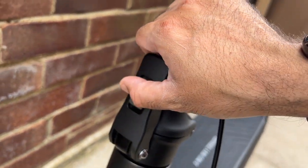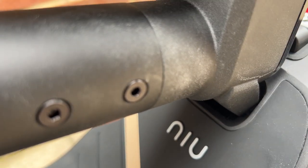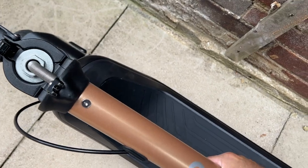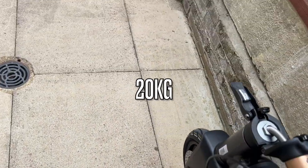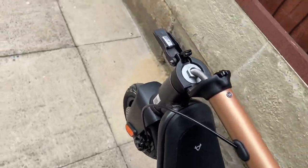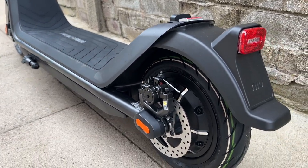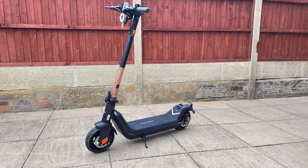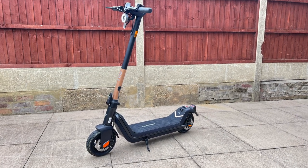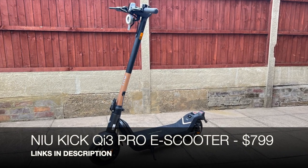Folding up the scooter is dead easy. Just release the front latch, drop the handlebar all the way down, and press the button located at the rear — the main bar will lock into place. You can now carry this scooter around at your leisure, although it does weigh around 20 kgs. Overall, a well-made, well-designed scooter. It's quite powerful and handles hills with ease. You've got quick acceleration, a smooth drive, and a decent top speed. That was the new KICK QI3 Pro — impressive ride, definitely check this one out.